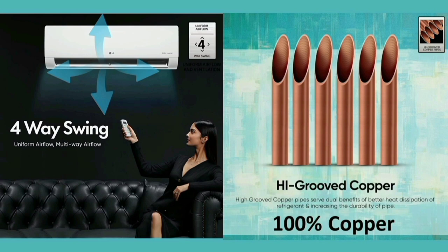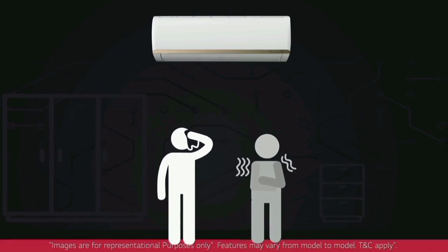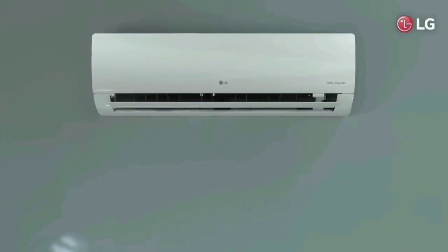We can see the AC cooling the room. The AC is positioned on the right, and we can see it is straight on, pushing air through the room effectively.